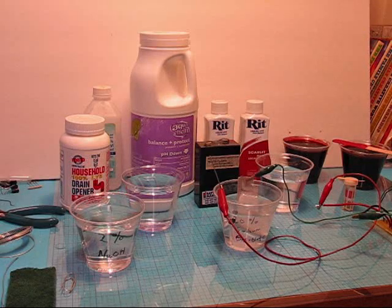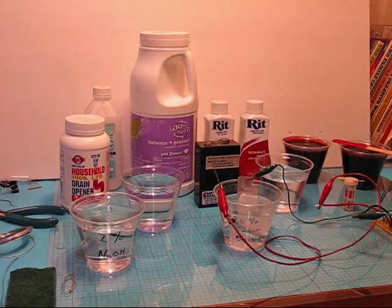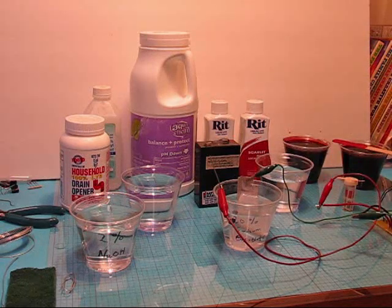One of the other mistakes I made on the original video was saying I was going to raise the temperature to see what happened — that's something you do not want to do. You need to keep the solution as cool as possible. If you're doing larger pieces and it gets too hot, it's going to slow down the anodizing.